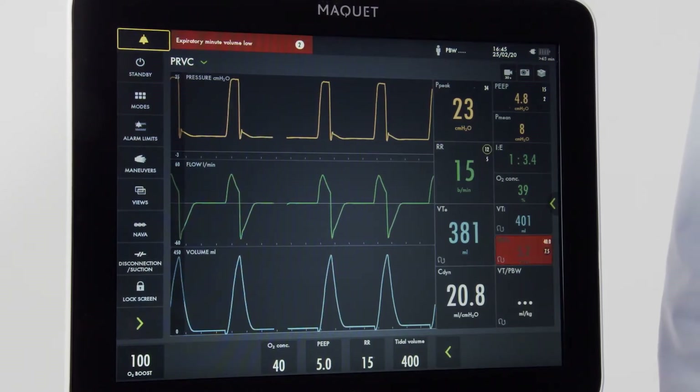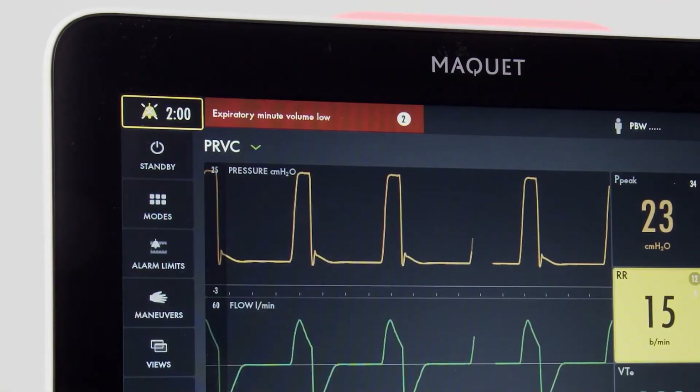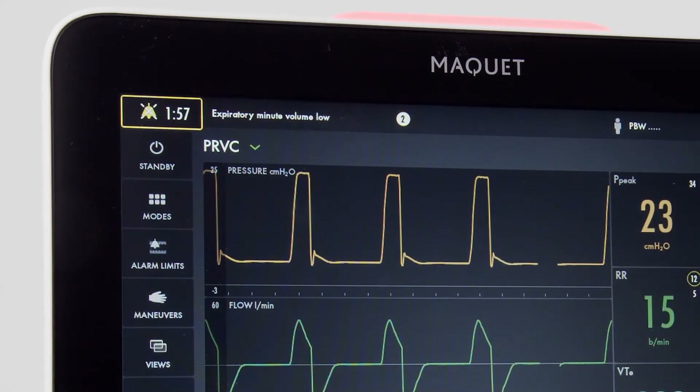To silence an alarm, identify the alarm silence button on the top left of the screen. Notice the bell. Once pressed, we will have two minutes of silence.